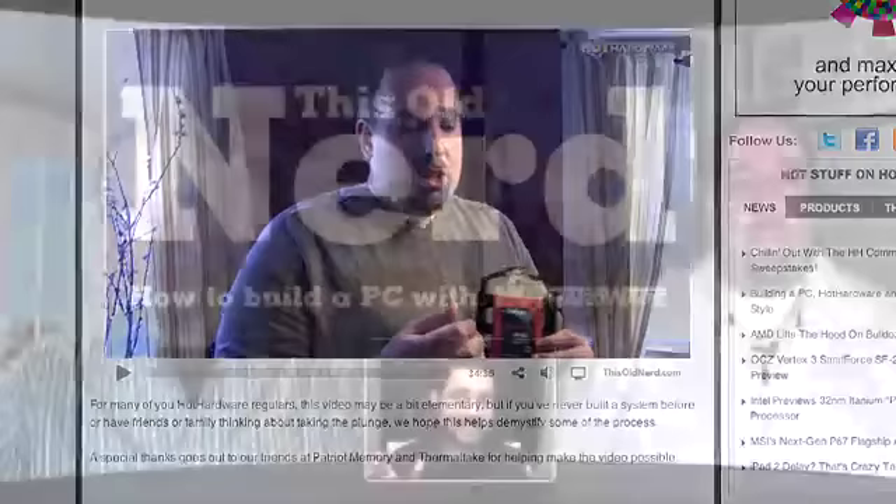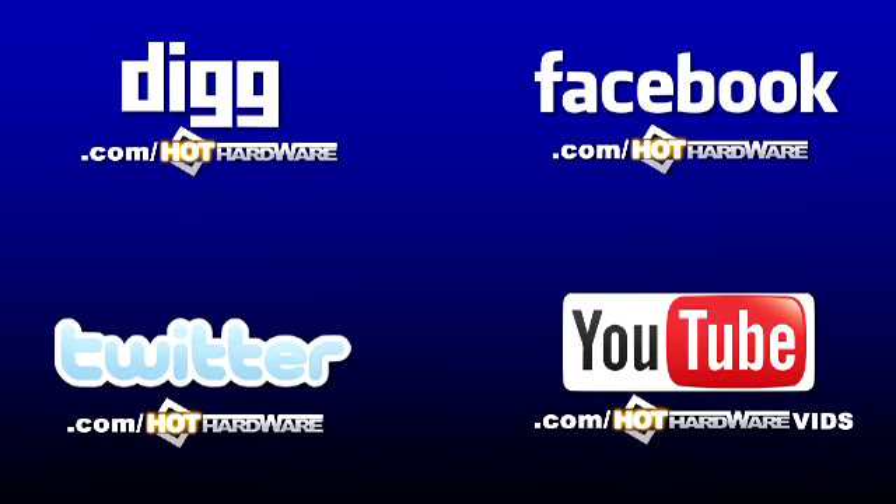It's an epic 30-minute video but you should really watch it to understand how to build a PC from scratch. By the way, everything we talked about is at HotHardware.com and around the web: Facebook.com/HotHardware, Digg.com/HotHardware, Twitter.com/HotHardware, and YouTube.com/HotHardwareBids. We'll see everybody next time!